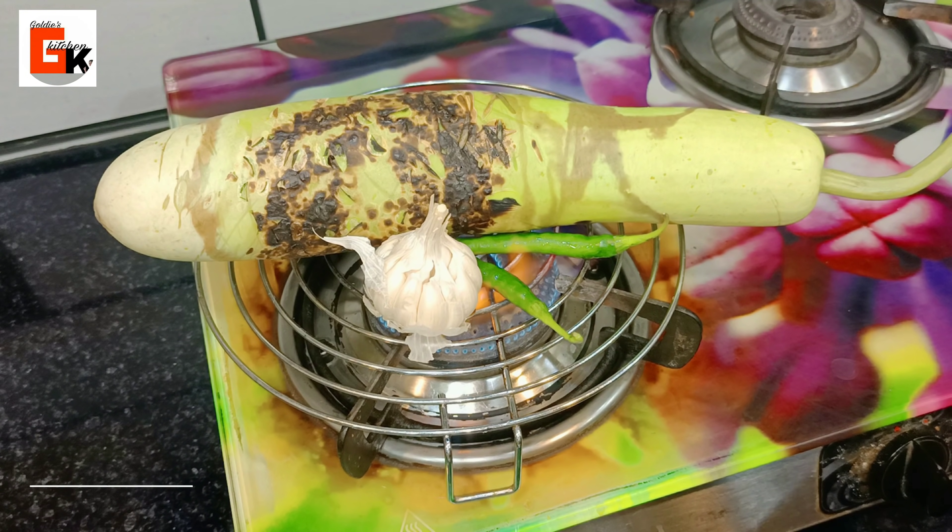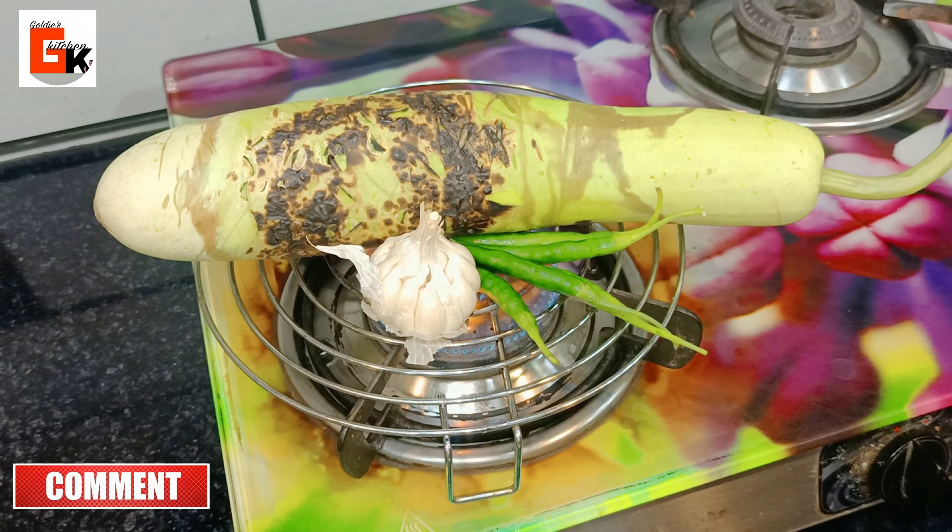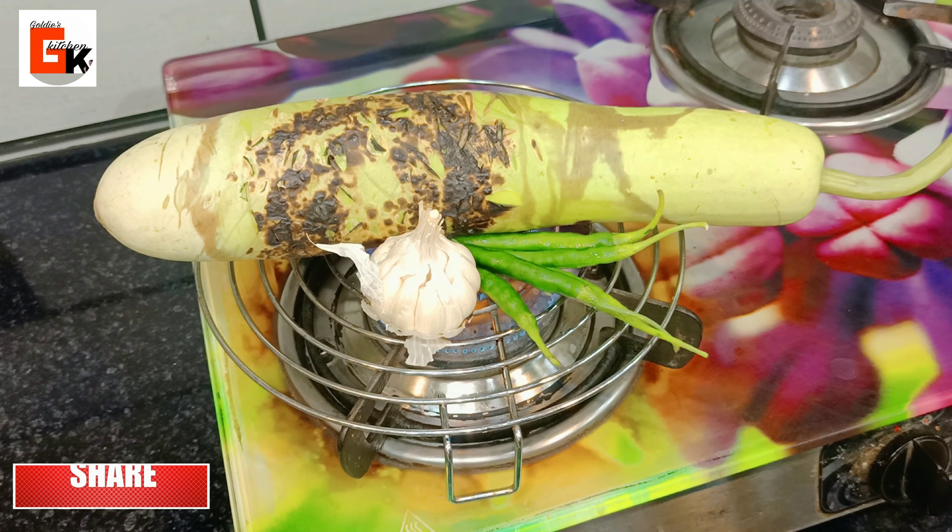You can see here that I have a medium-sized loki, which is also called ghee, and I also have 4-5 green chilies (mirch).